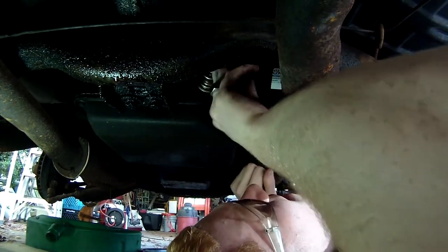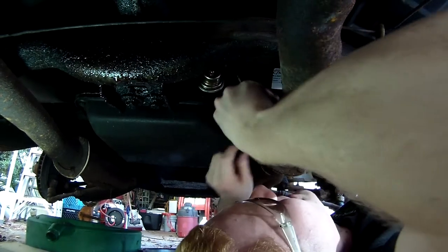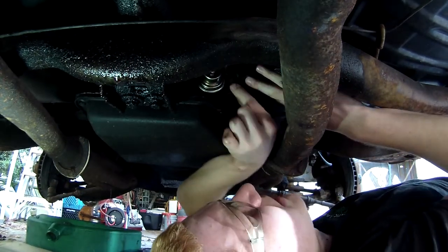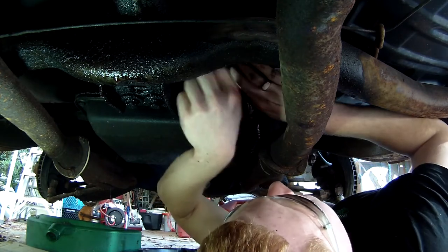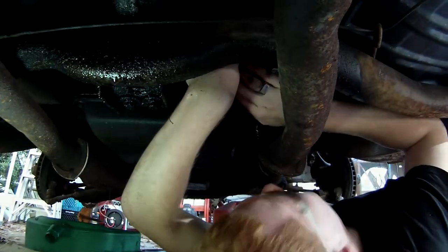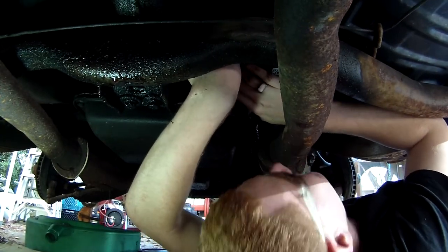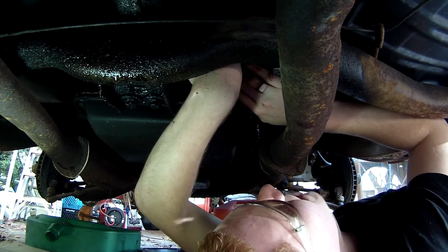I'm not usually one for safety, but when you're doing this you definitely want safety glasses on. It's just the same process in reverse. Also, I don't know if I've specified this, but this is a THM 350 — a Turbo-Hydromatic 350 transmission.